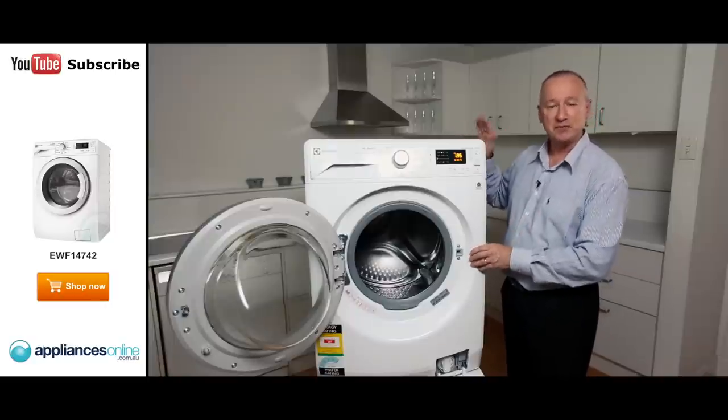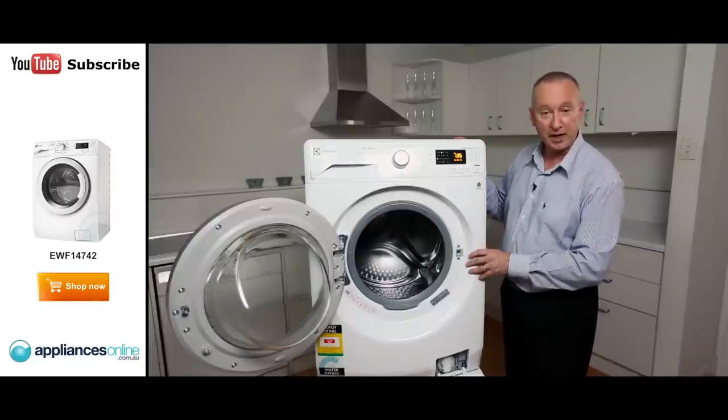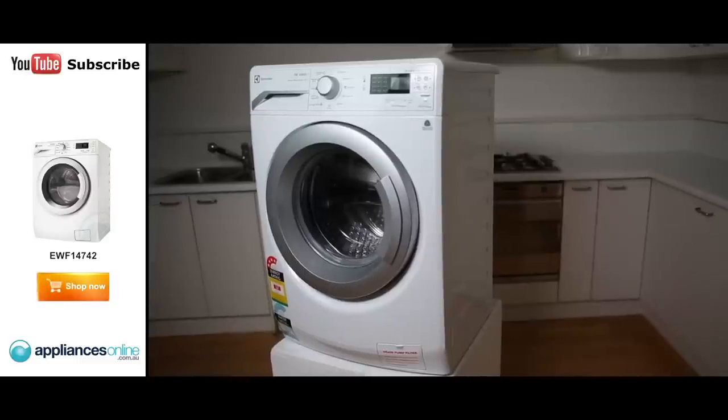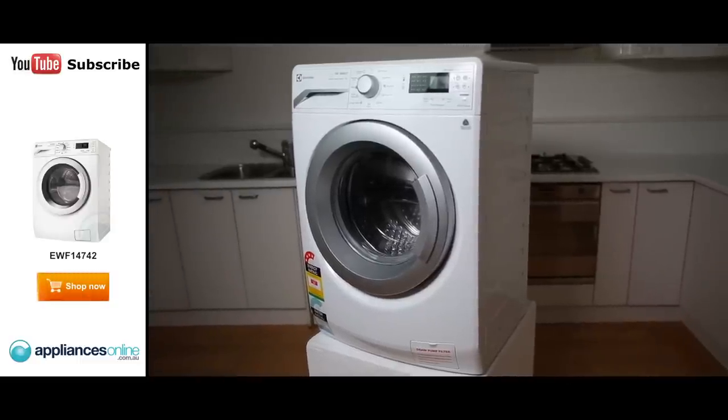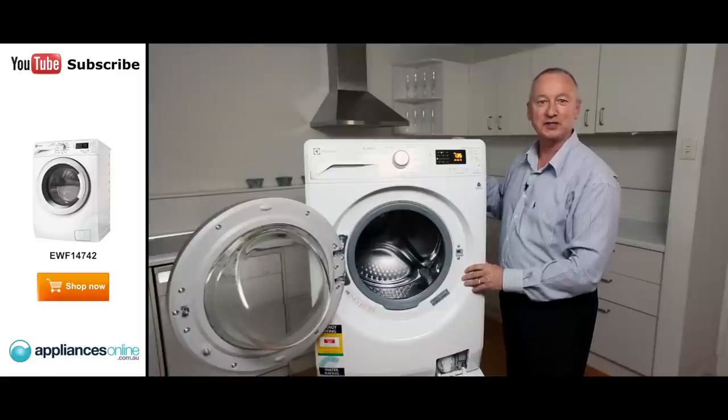There we have it — some nice features for our 7 kilo Electrolux front loader, with a two year warranty on all parts and labour. I hope this video will assist you when shopping with us here at Appliances Online, and don't forget to click on the subscribe button to watch more product reviews just like this one.